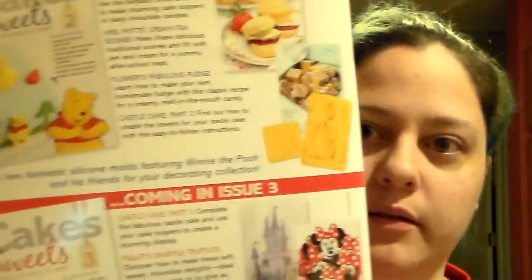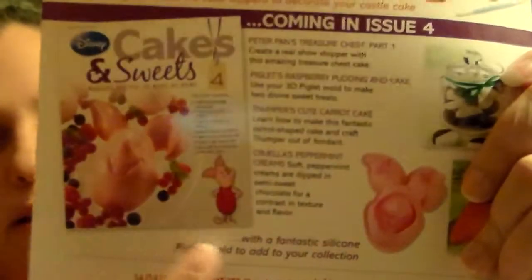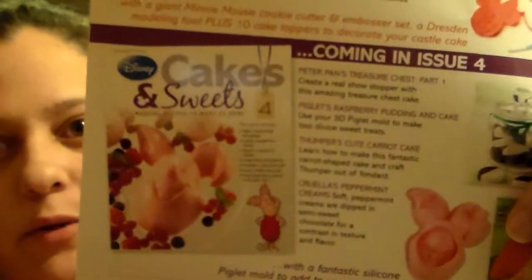There are cream tea scones, which is cool because they're named after different Disney characters, which is fun, especially when you have little kids like I do. On the back of both issues, issue one shows what issue two is going to have, and then there's issue three, which I'm super excited about — Cars! One of my favorite Disney movies. And then on the bottom is Piglet, which is issue four.